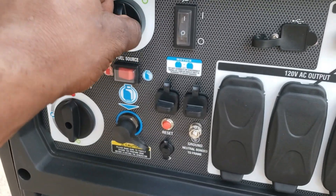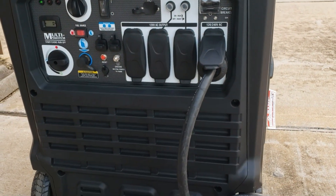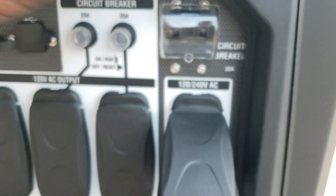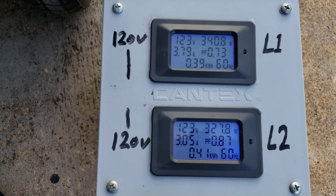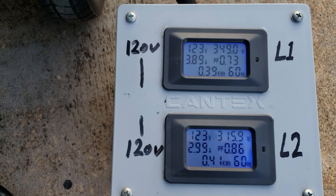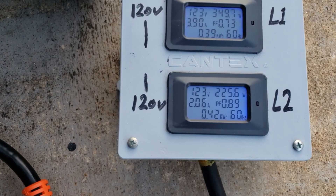Let's go ahead and fire up the generator so we can get some power to this house. Turn on the main circuit breaker. As you can see we're pulling right about 400 watts on one leg and 315 on the other — that's my refrigerator and some ceiling fans.